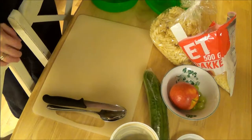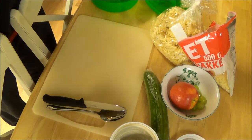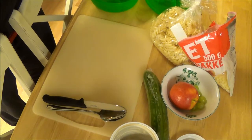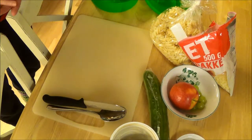Hey guys, today I am lazy and can't be bothered being on camera, so I'm just going to prepare lunch for my son for school tomorrow. You're going to see me make some lunch.